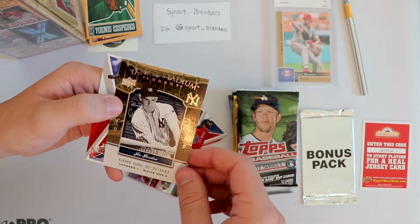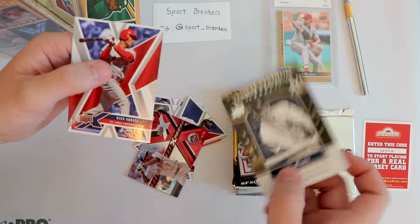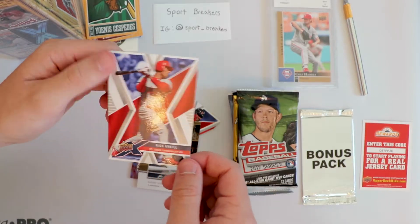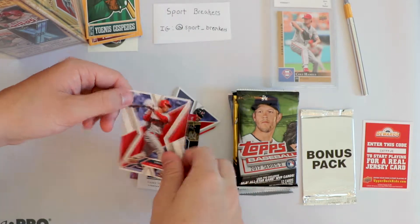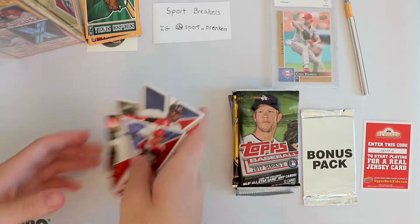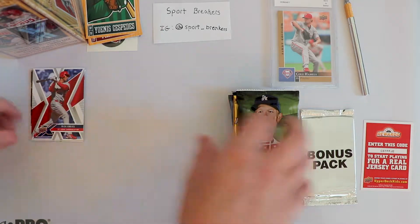A Yankee Stadium Legacy card - that looks really nice. And a Rick Ankiel, St. Louis Cardinals. So we got some good cards in there. I don't know if any of that is of value - I assume it's not. It all looks like base, there's nothing numbered.